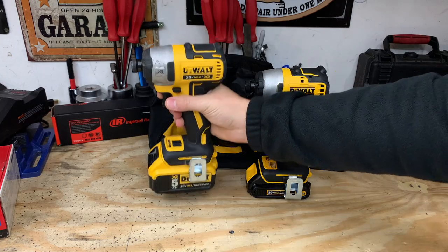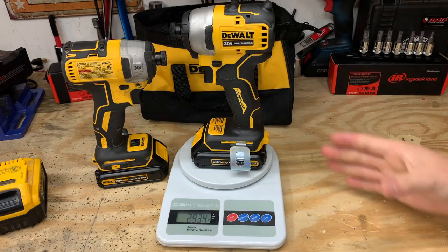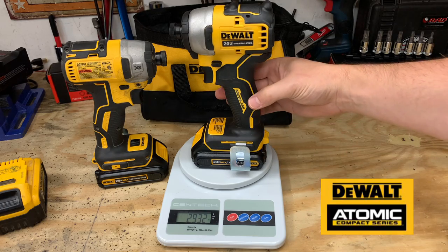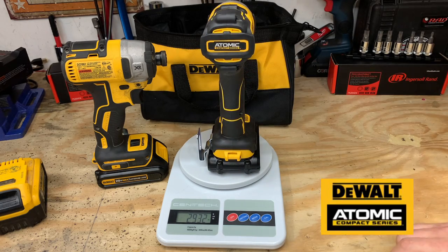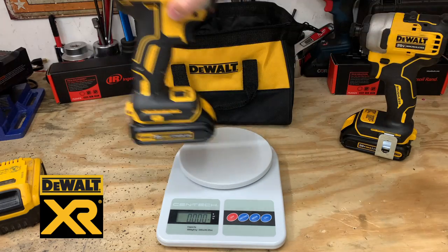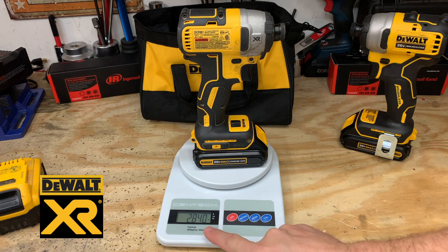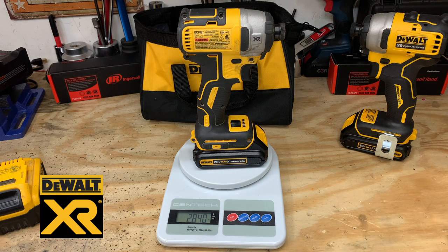The XR is a little bit lighter than the DeWalt Atomic, but not by much. With the 1.5 amp hour battery, the DeWalt Atomic weighs roughly 2.93 pounds. When we put the same 1.5 amp hour battery on the DeWalt XR, it comes in at less weight at 2.84 pounds.